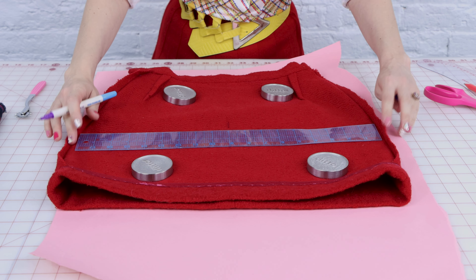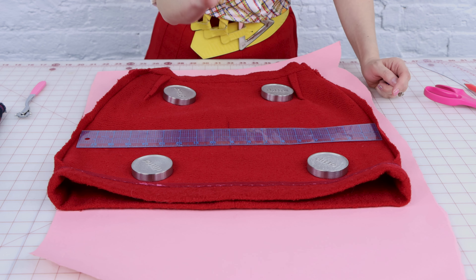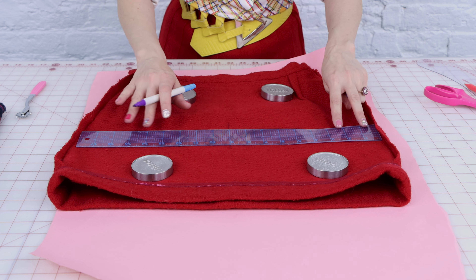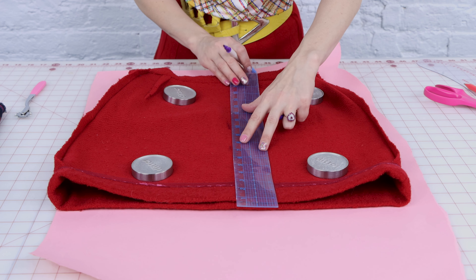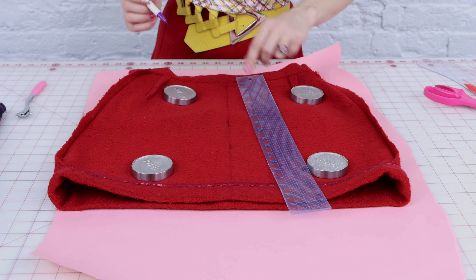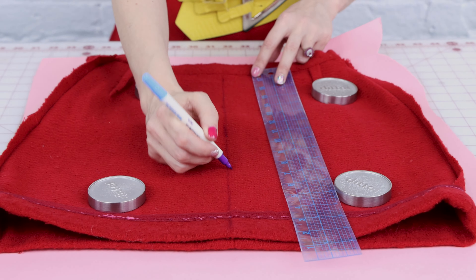I thrifted this skirt because I love the red boucle wool — it is gorgeous — but I don't have a pattern to just cut out and sew up a skirt lining. So we're going to have to trace this out, add some darts, and make sure the lining fits back into it perfectly. To create a lining, we need to basically reverse engineer and pattern draft this skirt. My skirt is symmetrical, basically the same on the front and the back. But anywhere you have a style line or a change in shape or silhouette, you're going to want to use this same process of laying it out flat, tracing it out, and adding seam allowance.